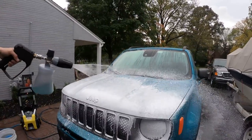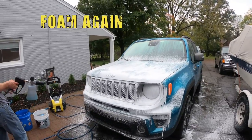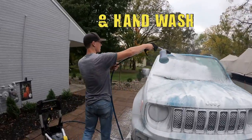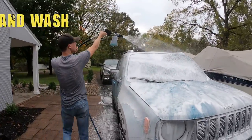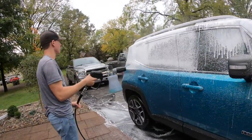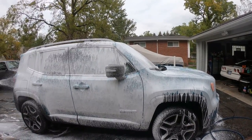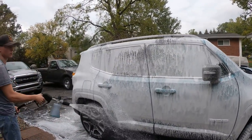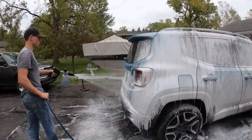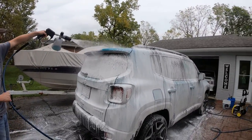Now we're going to foam it back up and then do the hand contact wash. This is how we like doing it — instead of going straight to hand contact, we prefer to foam the vehicle again first. We do this on pretty much all of our details as part of our process. It ensures you have soap on the panel, especially since it doesn't foam up that well in the bucket alone, and you get a silky smooth soap to work with.